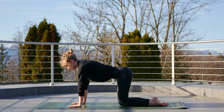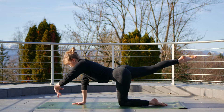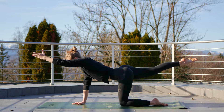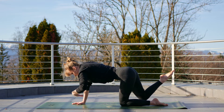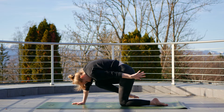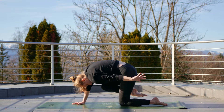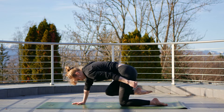On that next inhale, extend the right leg back and the left arm forwards for a balancing table. On your exhale, bring that knee to your nose and bring the left arm back. Inhale again to reach to a balancing table and exhale, knee towards the nose. Keep it going, inhaling to reach and exhaling to bring that knee to the nose — just working on the balance this morning, slowly waking up the core, hips, legs, and shoulder.